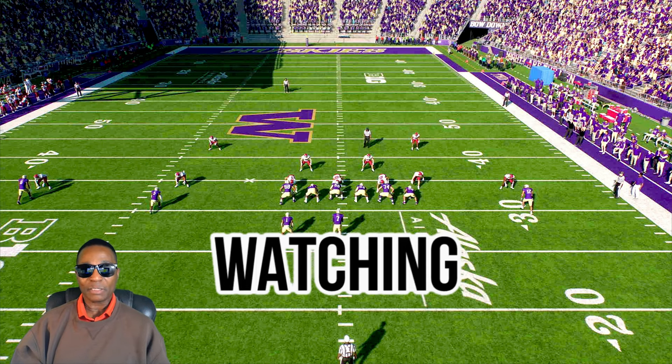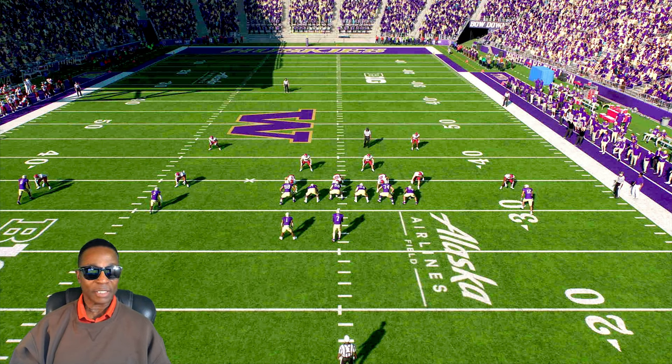What I want to talk about in this play — I was basically playing exhibition Play Now mode, just practicing. I'm trying to learn my offense, looking for keys on the offense, when to notice a mismatch or notice clues to take advantage of the defense.